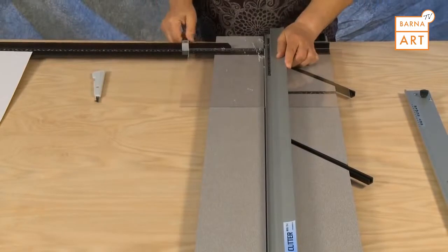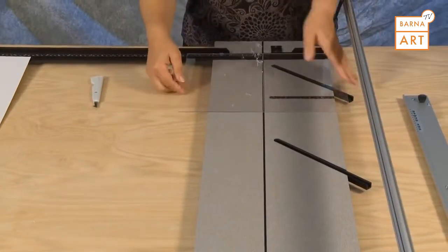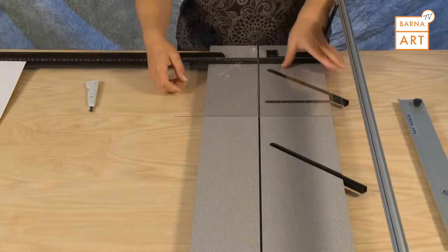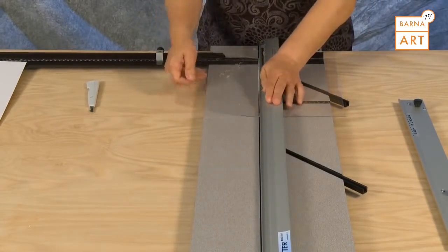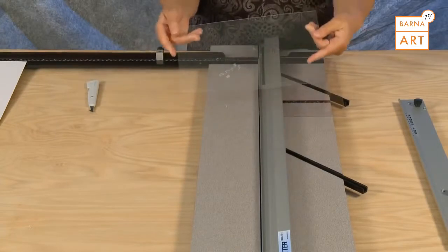After scoring, flip the plexiglass over and reinstall it into the machine with the scribe line lined up with the guide rail. Putting pressure down on the guide rail, lift up on the plexiglass to snap off the sized piece.